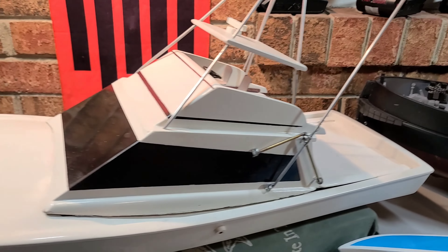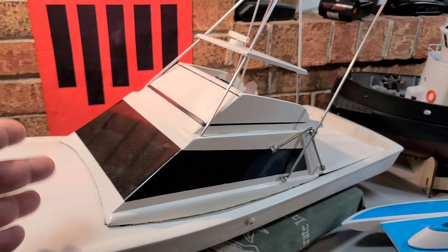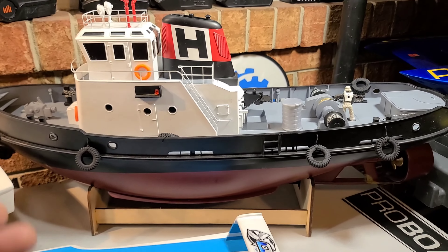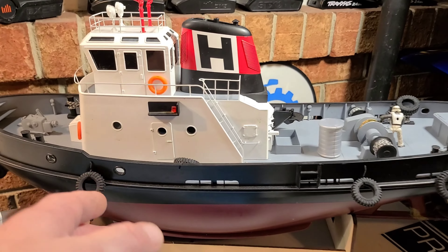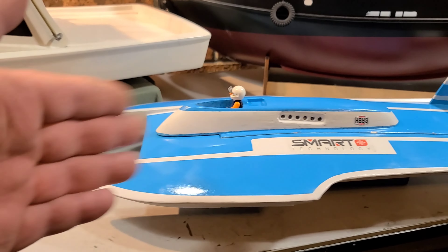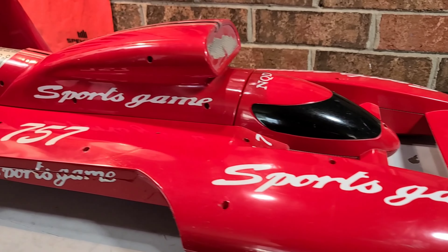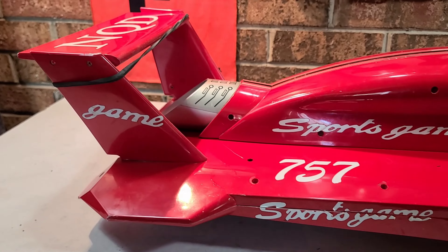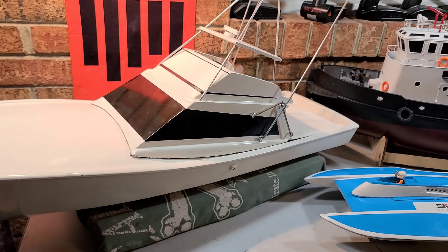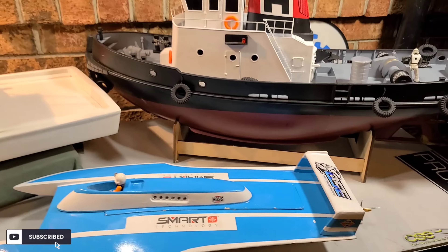I've also got a scale sport fishing boat here — this is a 100% scale custom wood boat that I built this past winter. This is also another category. Nine times out of 10, your scale boats are not going to be super fast unless you get into the scale hydroplane world. These boats are extremely fast and look realistic if they're done right. It's another aspect of the hobby that people really get into.